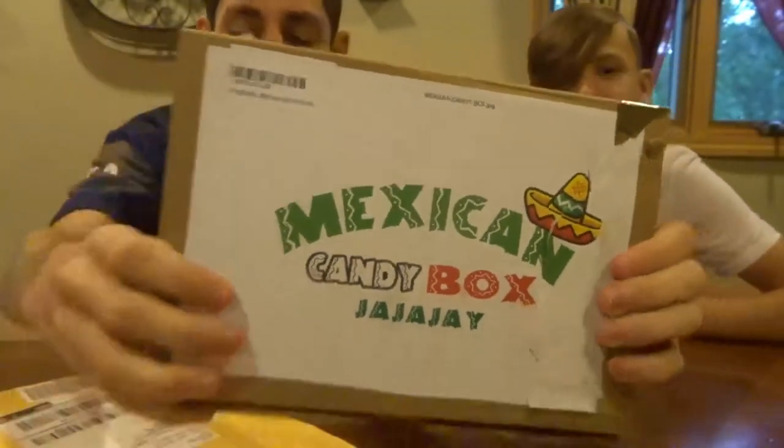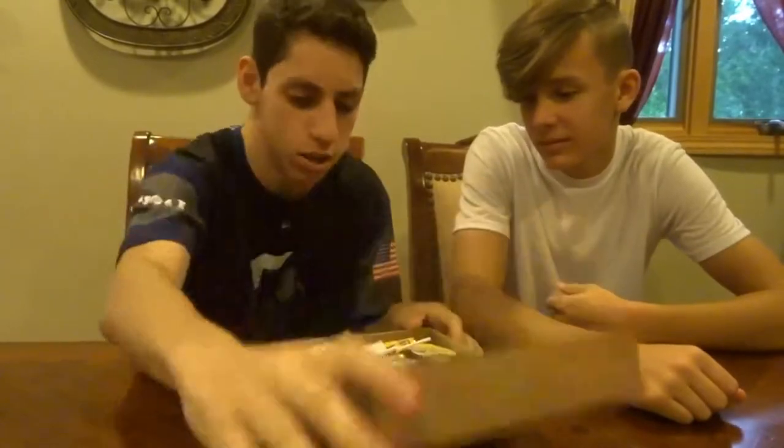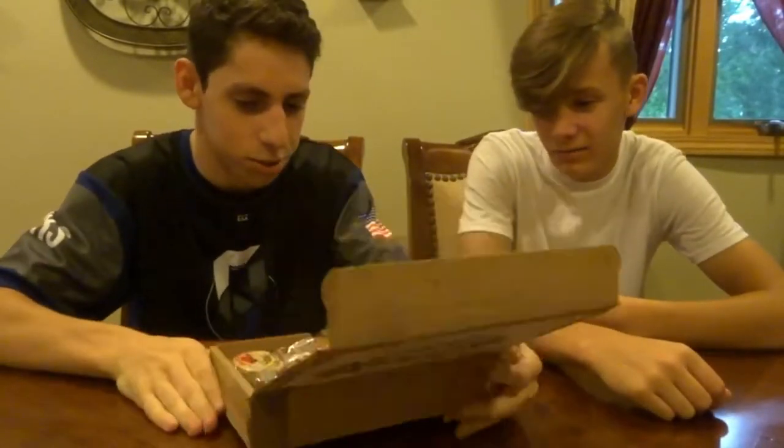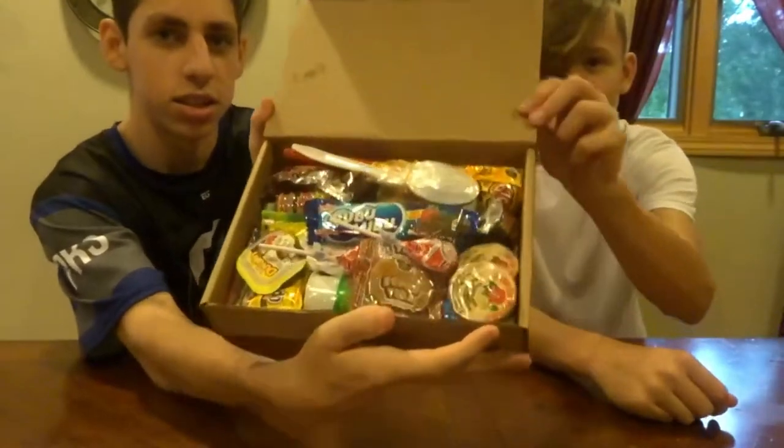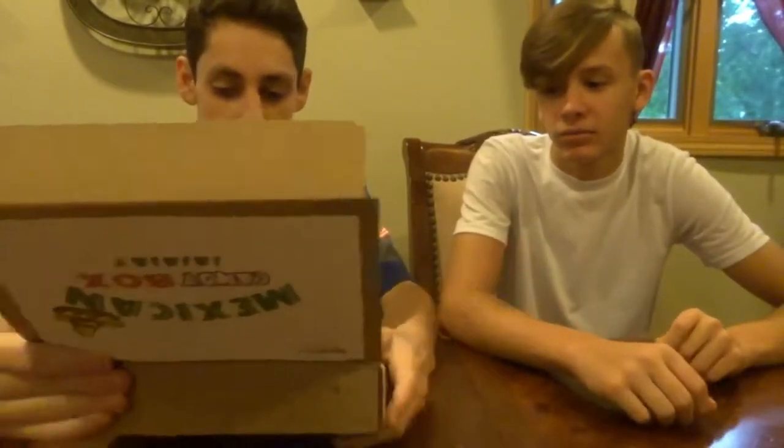What's going on? Tiny101200 here back with another awesome video for you guys. We got a Mexican candy box. This is the packaged candy and we don't need that. So we're gonna open it right now. We're just gonna put this to the side so you guys can't see it. We're just gonna pick candy out of it.